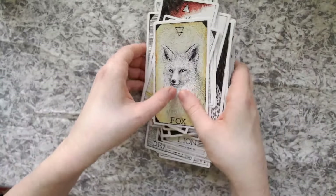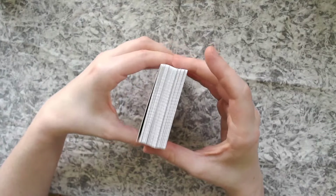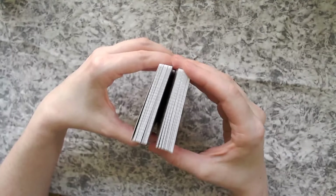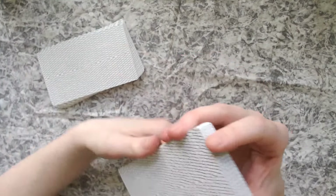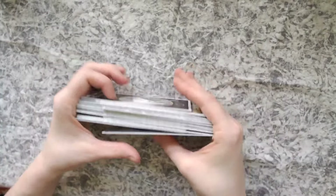So that was the Wild Unknown Animal Spirit deck. Please let me know your thoughts in chat or in the comments below, and which animals you identify with the most. The cards feel really, really good.